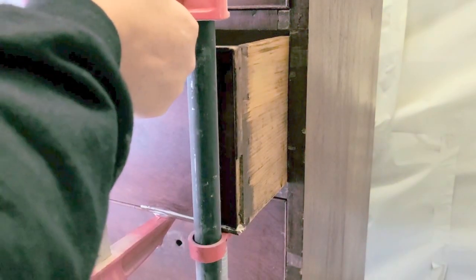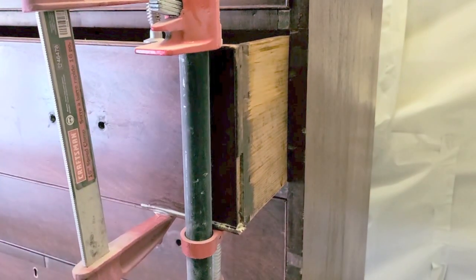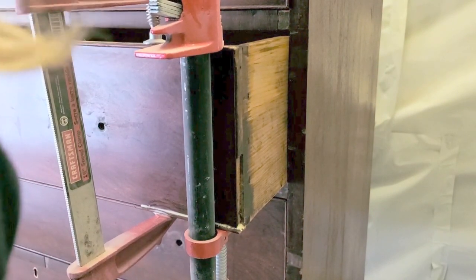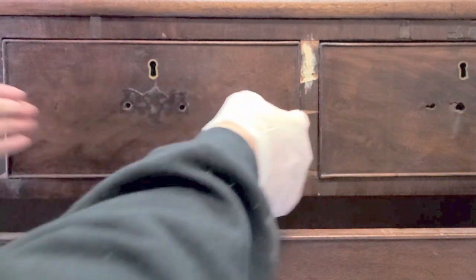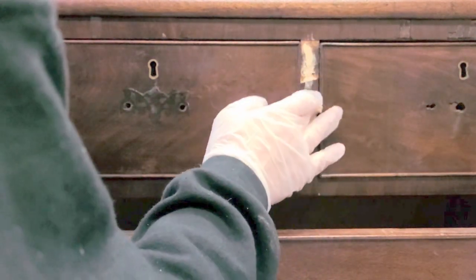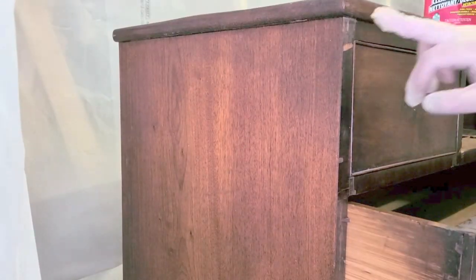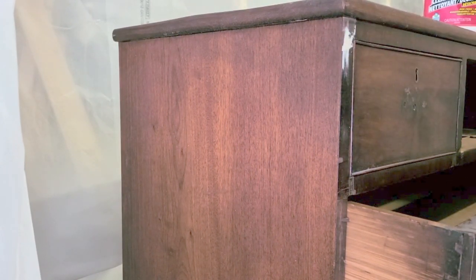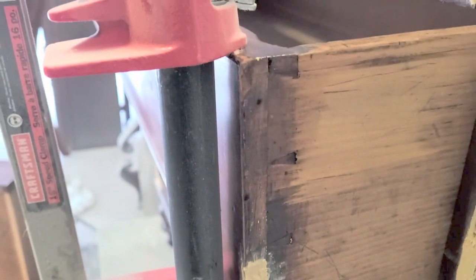I left it overnight to dry, and while that was drying I got my DAP wood filler, which mimics wood like a putty — I really like this product. I filled in all of the areas, realizing I should have taken out the drawers first as that would have been much easier. I also used the wood filler to fill in the missing trim, just shaped it, and it worked out great.